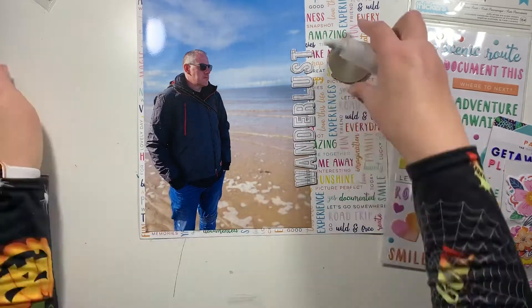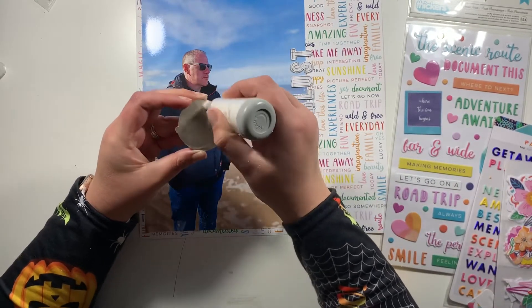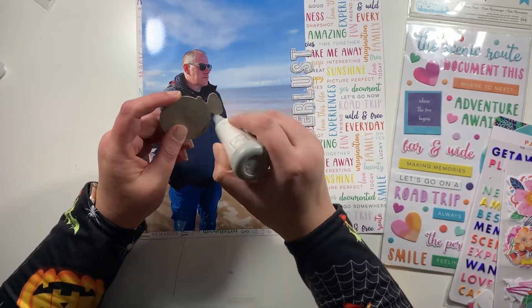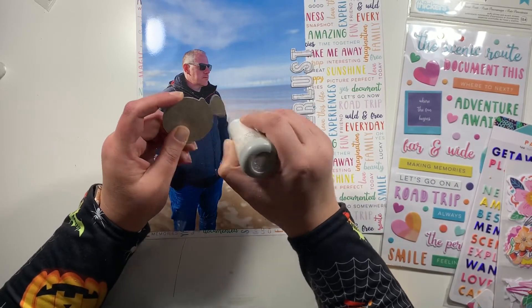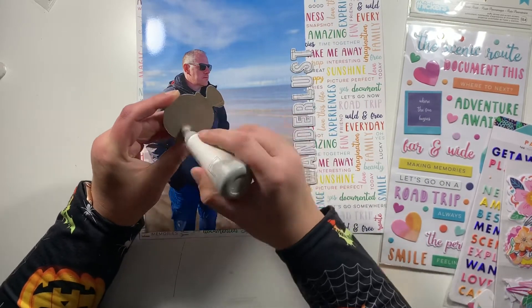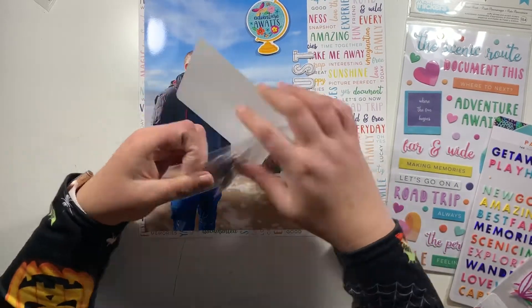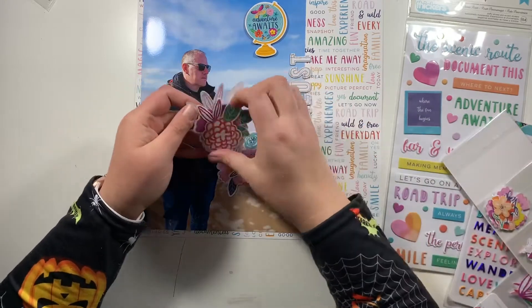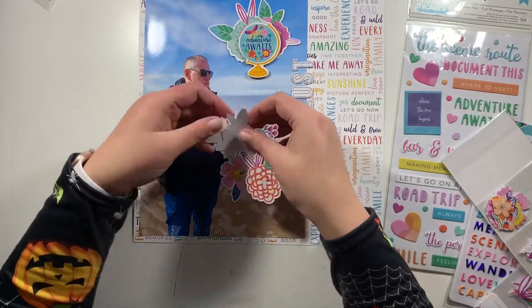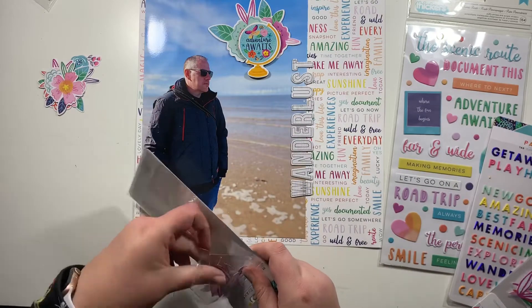This layout hasn't left me with any natural space on the background paper to add an embellishment cluster. With large photos, I think it's important to use the space in the photo itself and not be scared to embellish over a photo. I have a lot of white space in the sky part of the photo, which is a perfect position to add a single embellishment cluster — but I'm going to make a fairly big one. I'm using the florals from the same collection and picked two large floral pieces to start the cluster.